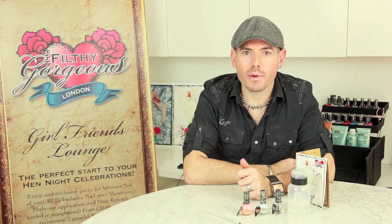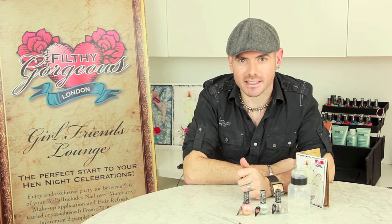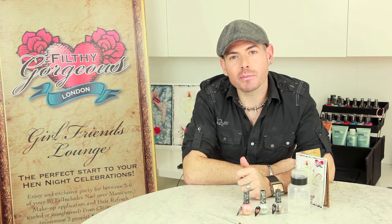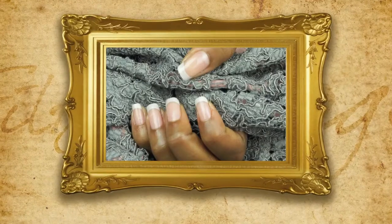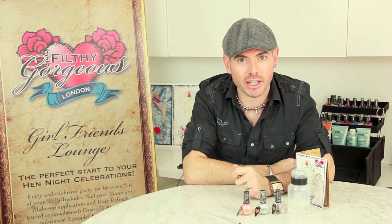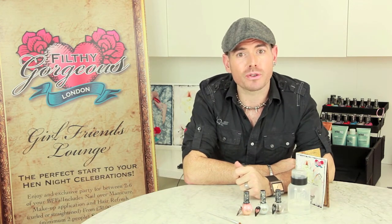Hi, I'm Andrew, Brand Ambassador for Filthy Gorgeous London, and welcome to our how-to tutorial video. Today I'm going to show you how to create the look Filthy Gorgeous London Twisted French — our take on the classic French manicure spotted on the runway at New York Fashion Week.